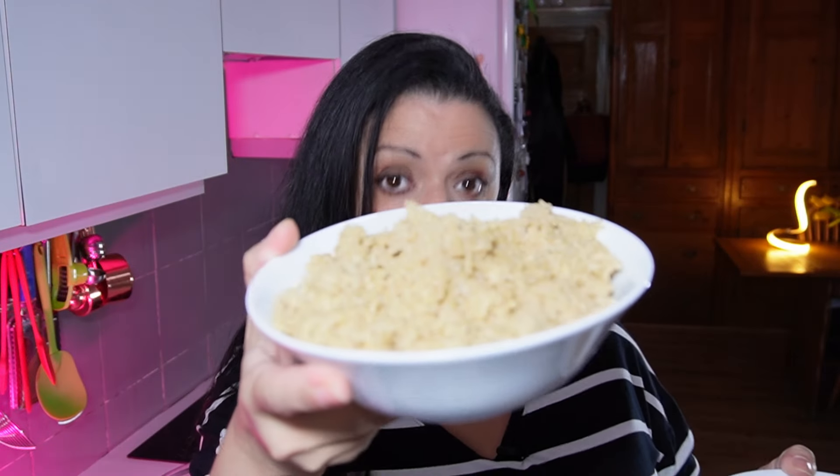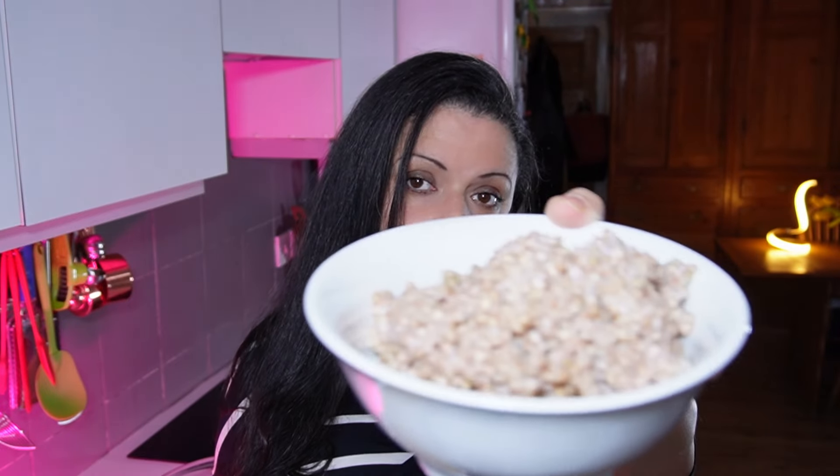I started thinking about textures because lentils are fairly samey as a texture. So I'm going to adapt it slightly by adding some quinoa, which replicates the texture of minced beef, and also some buckwheat.